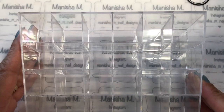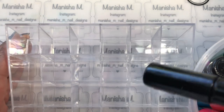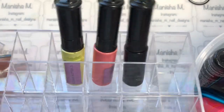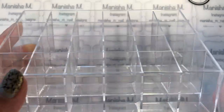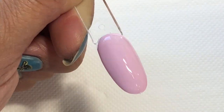The acrylic stands aren't very expensive — they store 24 glitters and are easy to access. I picked them up for under four New Zealand dollars, which is probably about three US dollars. I've also ordered more to store my cat's eye polishes. They're actually classed as lipstick holders, but they keep everything really tidy. Now on with the swatches!